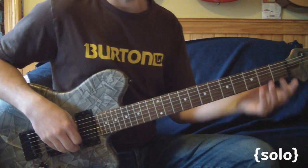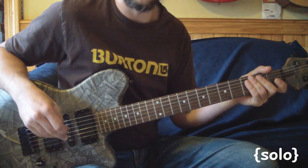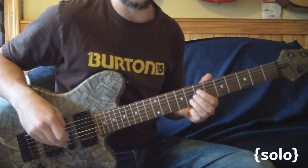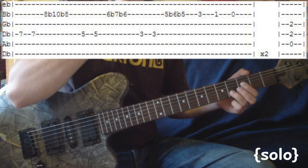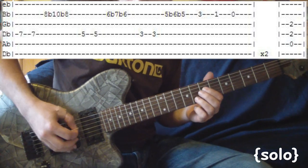Now we're down to the solo. Aside from some bends, it's pretty straightforward. This first bend is a full step, and then the next two are a half step. With that said, I'll just slow it down for you and you can follow along, so here we go.